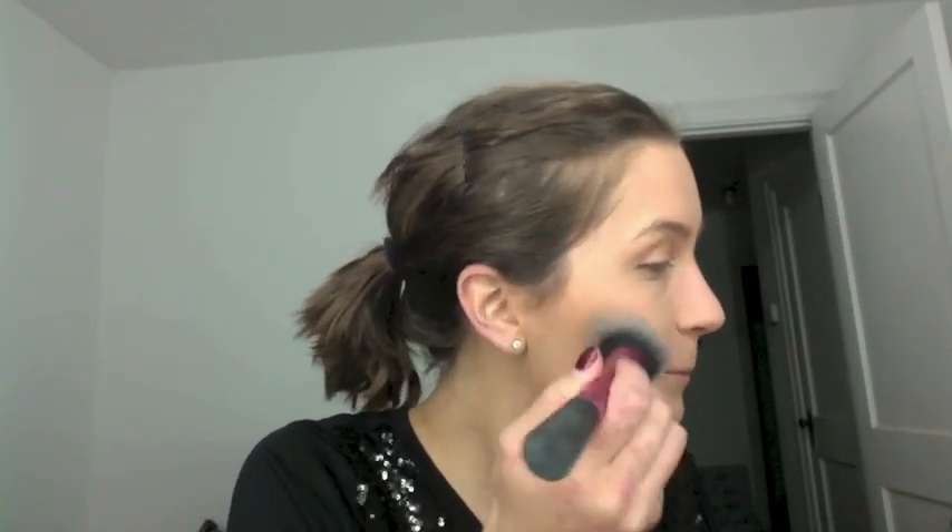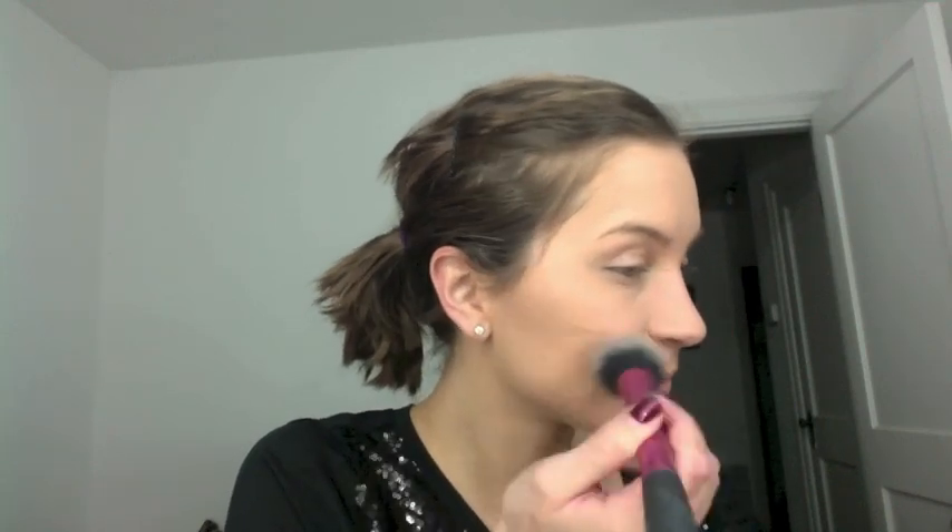Now I'm going in with a blush brush from Real Techniques — I love this one — and I'm using the blush Melba by MAC. Once again you want to start at the back and work your way forward. Whenever you first put your brush down, that's where the most product is going to be. You want to be darker at the hairline because it makes your face appear more tight and lifted. Then going back in with a powder brush to blend, blend, blend.